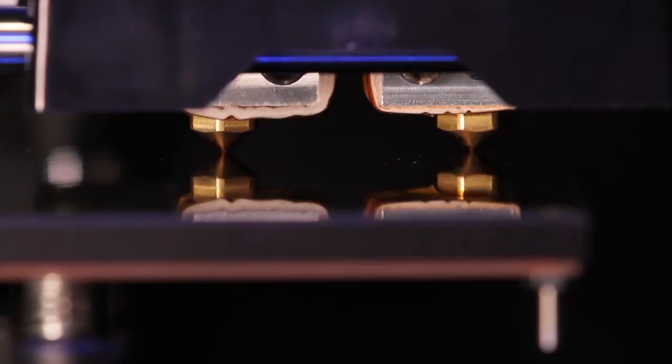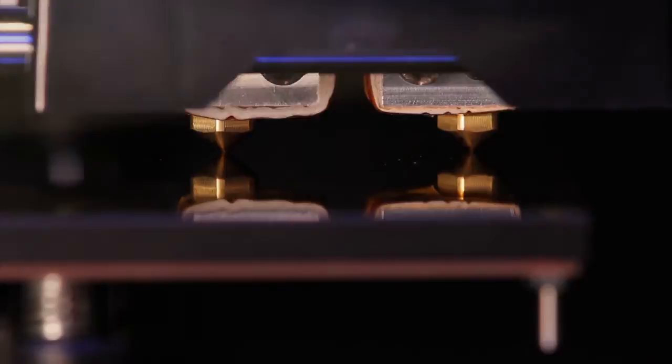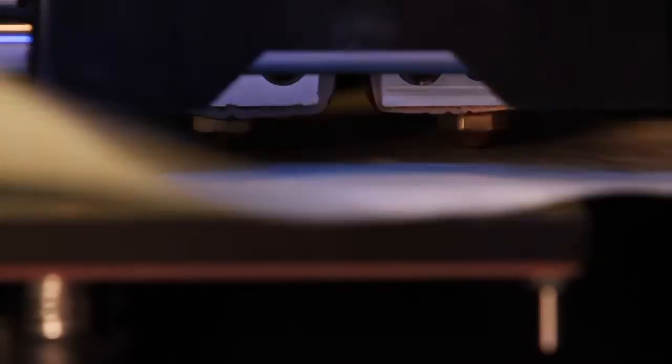Now we're in position three, over on the right side of the build plate. Same process with the sheet of paper, adjusting only the knob on the right side. If it feels a little tight, tighten the screw which pulls the build plate down and gives more room. Once you can feel just a little bit of tension on the paper, fine-tune it — it's very sensitive at this point, turning the knob by just a hair's breadth. A very fine-tune adjustment is needed. That's about the right amount of tension. Press OK to move to the next step.